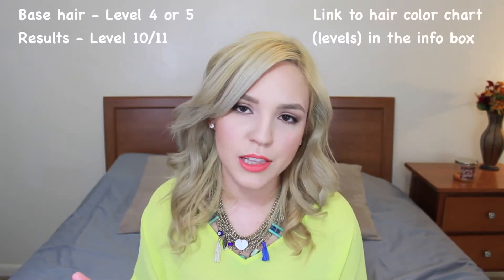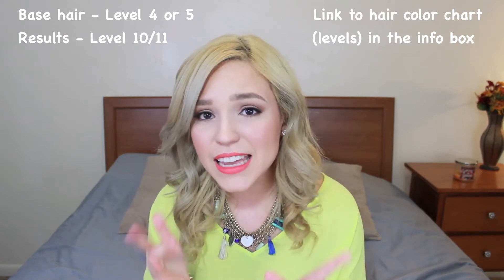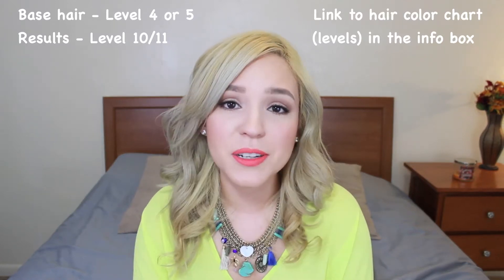My hair before I started this project was kind of like a mid-tone auburn brown. I did also have balayage-type highlights in the lower half of my hair and I hadn't trimmed my ends in about four months. So the general condition of my hair was good except for my ends. Based on the color charts I looked up, I think my hair was about a level five and I reached a level 10 to 11-ish. It took me a few tries to get to this level.